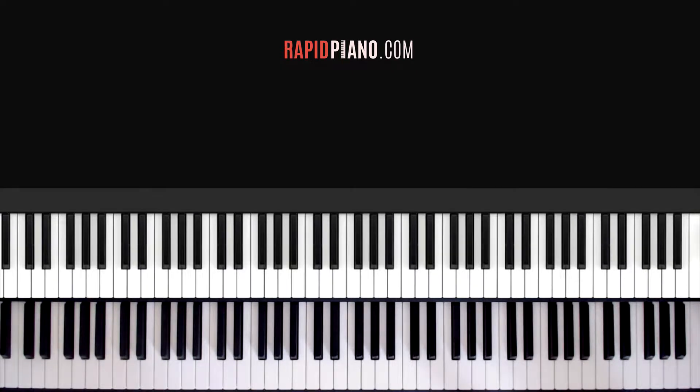This is part one of the video and if you want to watch the full tutorial of the song, you can go onto my website, rapidpiano.com. So let's see how we get started.